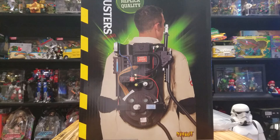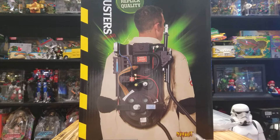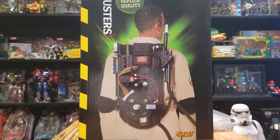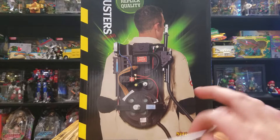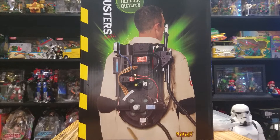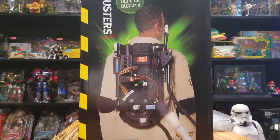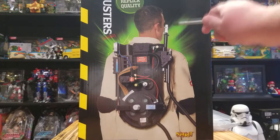Hi everybody, today we're doing an unboxing of the Ghostbusters Spirit Halloween proton pack. Now this is the Spirit Halloween one — there's also one at Big Bad Toy Store. Halloween City has a Ruby's version which is a little bit smaller from what I can tell. I'm not sure as far as detail which one's better, but this one was bigger. That one runs about 50 bucks, this one was around 70, but they had a 20% discount. One giveaway is that the Ruby's one has a window box and this one doesn't.